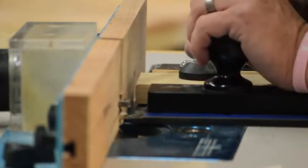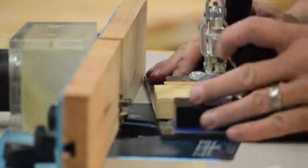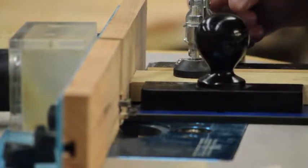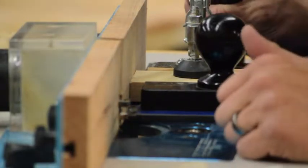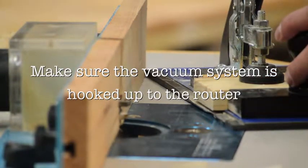Make sure your hands stay on the handle grip so you don't get tempted to put them near the bit. Make sure they're up on the grip so you're nice and safe. Of course, wear your appropriate safety attire. Turn it on, make sure your vacuum is hooked up to keep a clean shop, then go ahead and run it through.